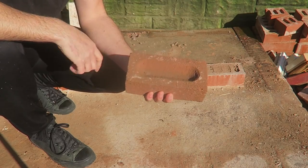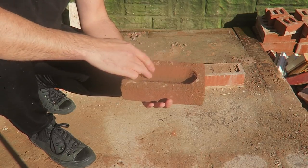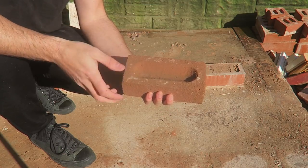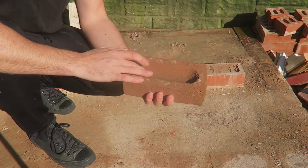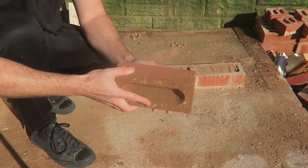Alright guys, so this is what we call a frog brick. A frog is just a deviation in the brick — it just helps with the casting and the moulding of the brick, makes it easier to come out of the form. You can get them one-sided frogs, and you can get some double-sided frogs as well.